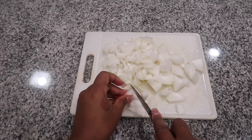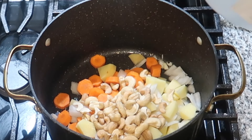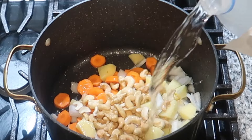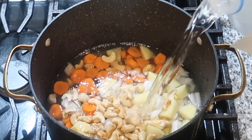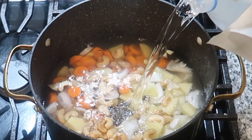Once we have everything chopped up, we're going to go ahead and add that to a pot. I'm also going to add one cup of cashews and some spring water — whatever type of water you have. We're going to boil these until they are completely soft. Remember to always use a fork to check.